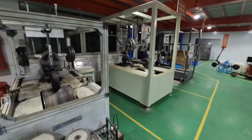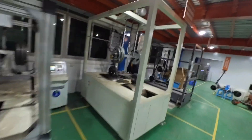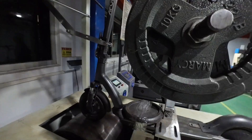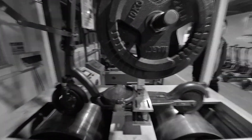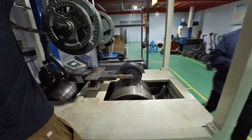Hello everyone, this is a factory tour focused on our testing rig side. The sound was extremely loud in the factory, so we're going to be doing a voiceover for a good part of it. So let's start.